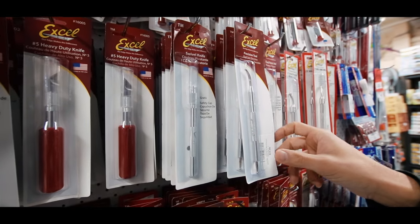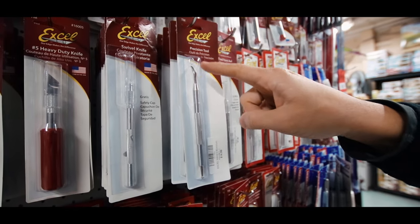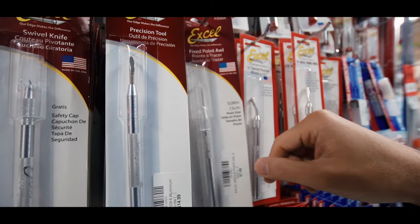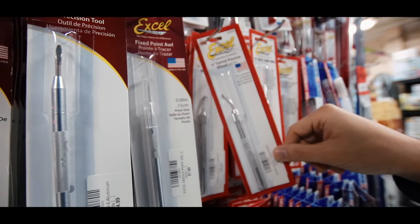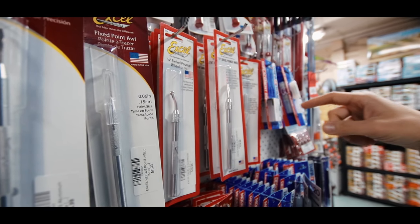Got a little swivel knife. This one here is a burnishing tool which is for rubbing down transfers and also for sculpting. You've got here an awl for making holes or scratching. This one here is a pounce wheel — we've got all the different sizes. You can use those for marking little dots, even for rivet lines.